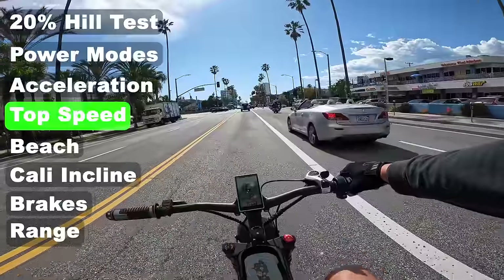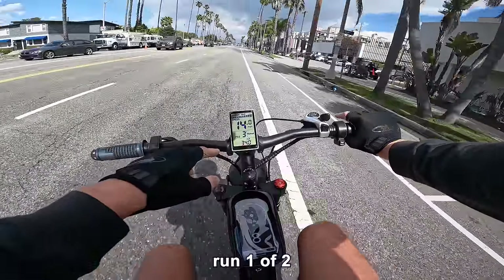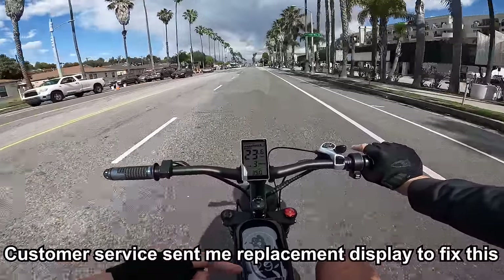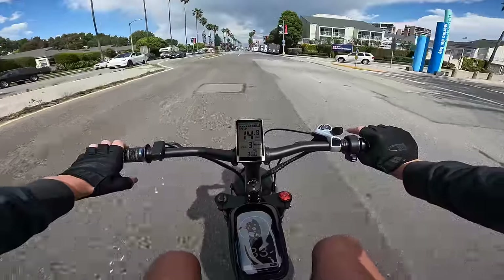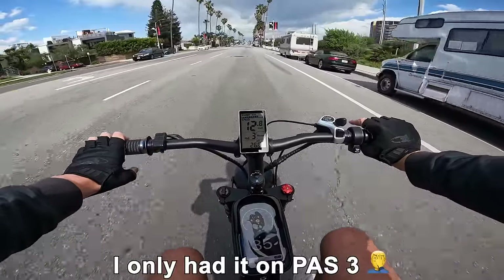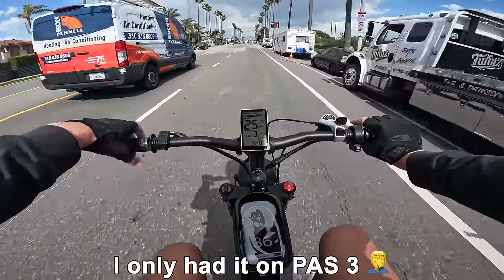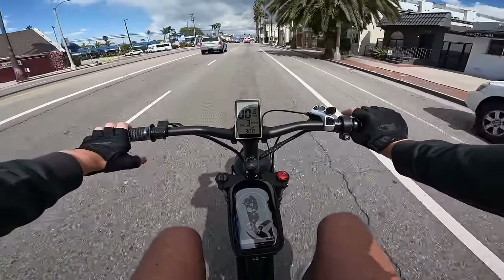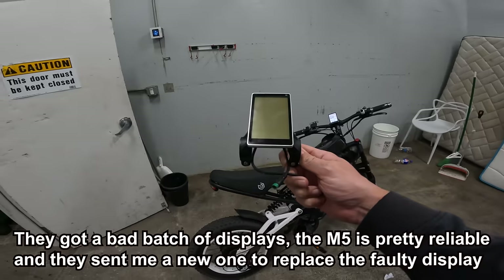Alright dudes, we're doing a top speed run — camera tilted down to show the GPS. Full throttle, not pedaling at all. The onboard is showing 20 miles per hour, which seems off, but the GPS is showing 29, 30, 32, 33 — still picking up speed — 34 on GPS, still putting out 30 amps from the controller, 36 on GPS. This thing whips pretty good, man. Doing 36 — the wind is really starting to hold me back but we're still pulling 30 amps. GPS says 35. Not sure what's going on with the onboard display. They sent me a replacement display.